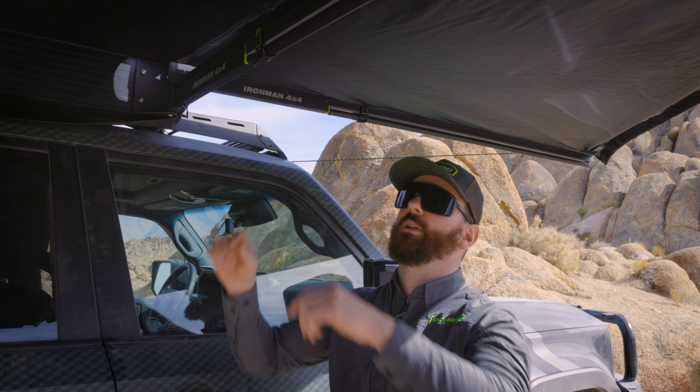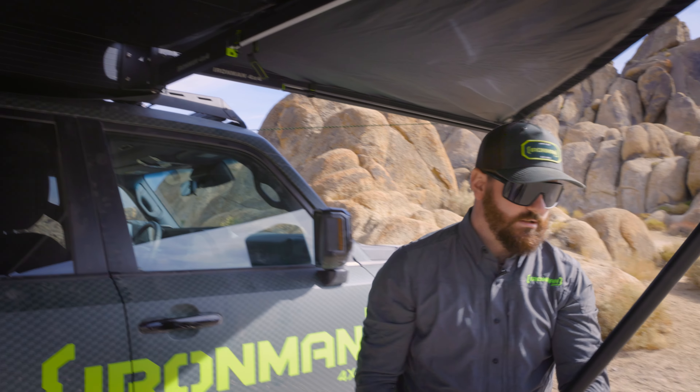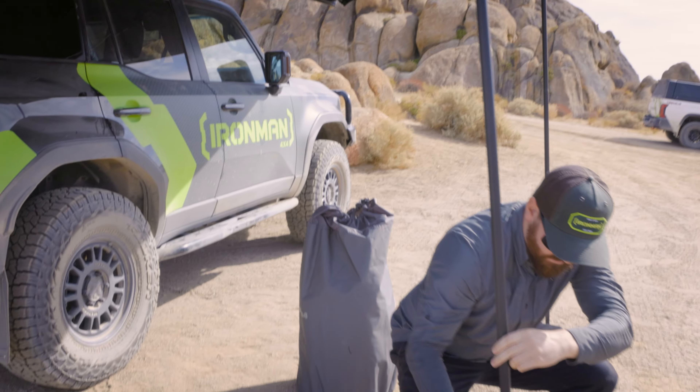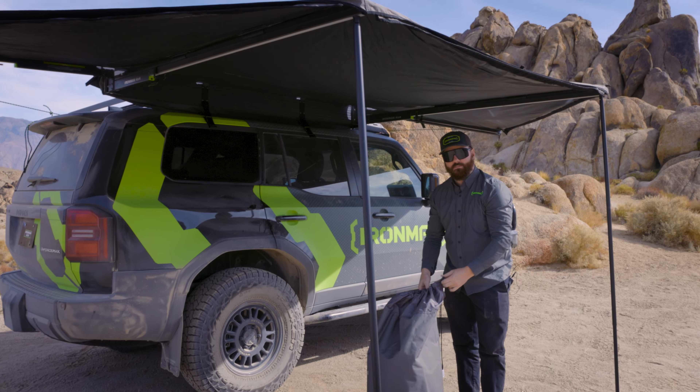Now that we've got the awning deployed, don't forget to set up the legs. Strip the velcro, twist the leg, and out. Now we're going to take the awning room out of the bag.